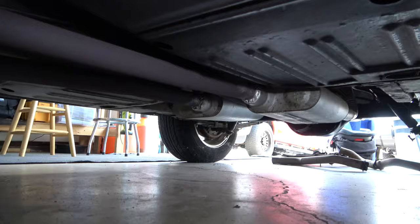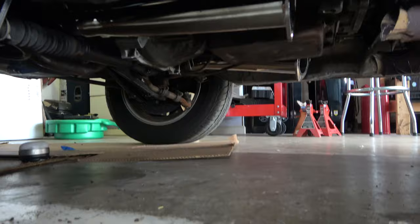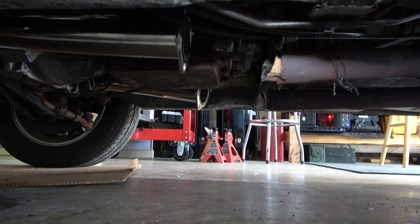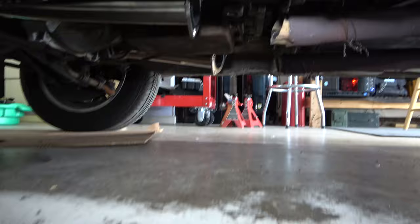I've already got Flowmaster 40's on the car, so it was already sounding good. And now I can't wait — I've got the H-pipe that's recommended to buy with these headers. I'm going to put this on and maybe go over to all three-inch tubing.